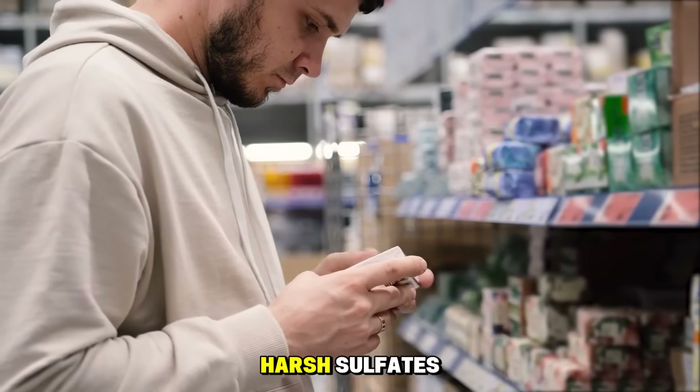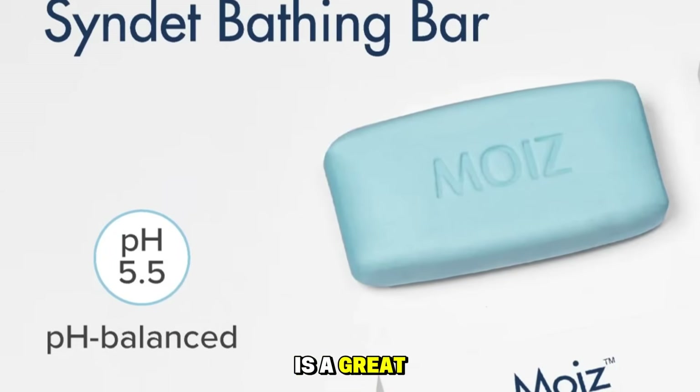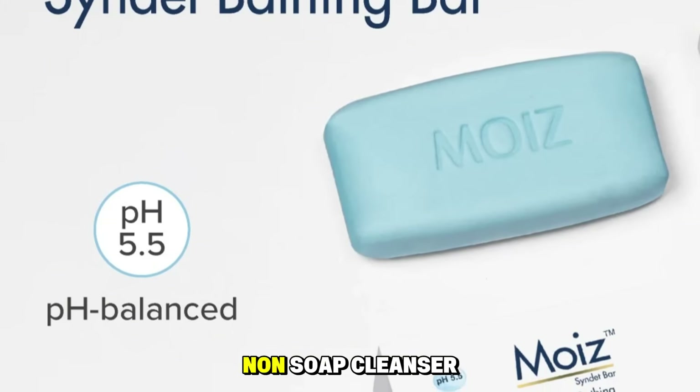Avoid products with harsh sulfates, which can be overly drying. Remember, a syndet bar is a great sign that you're getting a gentler, non-soap cleanser.